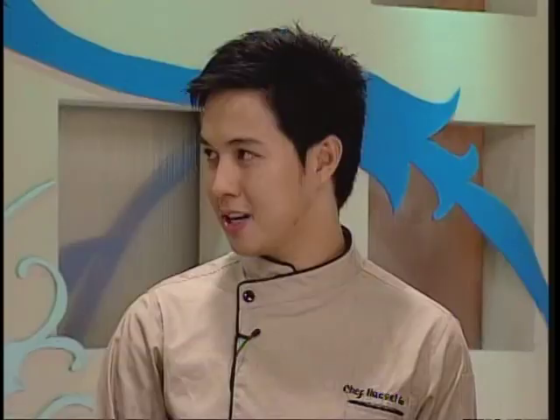Welcome back! Ano gagawin mo today? Yun nga, sabi ninyo, kailangan natin mag-come up with a recipe na bagay dun sa mga picky eater na mga kids.